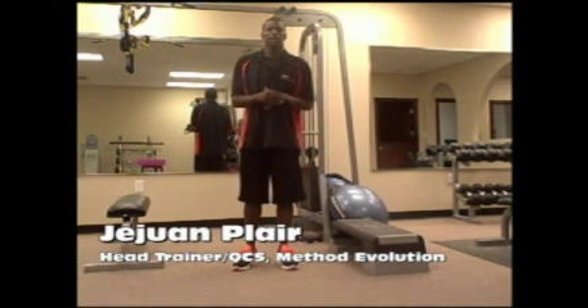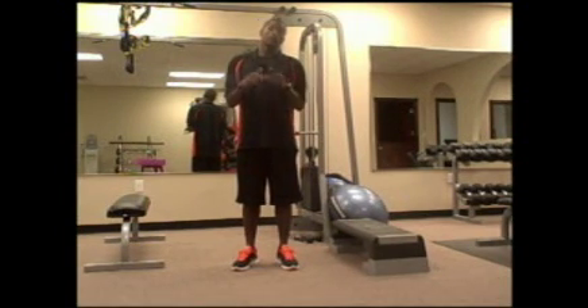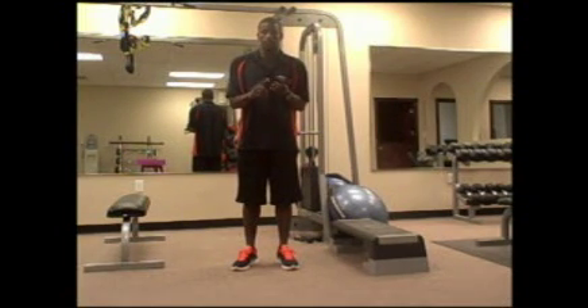Hello Challengers, Juwan Player here. What we'll do today is our four main exercises. We're going to show you how to do them, do them correctly, and also modifications to make them easier so anybody can do them. The four main exercises are going to be body weight squats, planks, push-ups, and lunges.